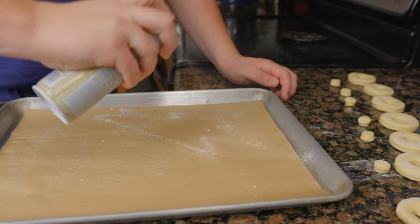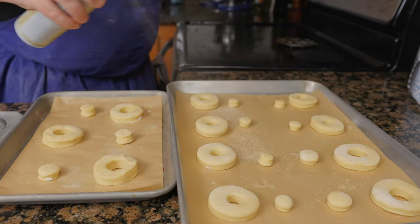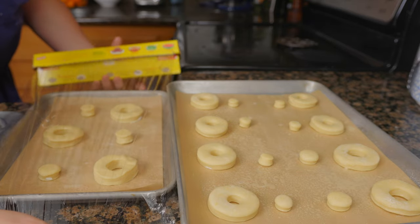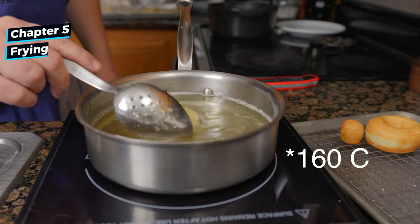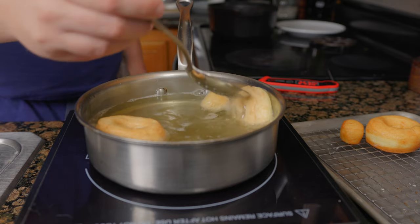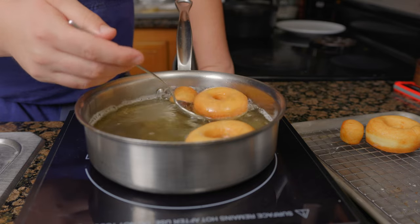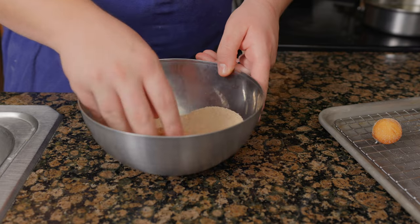Place some parchment on a sheet tray and give it a good spray. Place the doughnuts on the sheet tray and give a second spray for good measure. Wrap and let rise at room temperature for 60 to 90 minutes. Heat a pot of oil to 325 degrees Fahrenheit and fry the first side for 30 seconds. Flip the doughnuts over and cook 60 seconds, then flip back to the first side and cook for another 30 seconds. Drain the doughnuts to remove any excess oil.